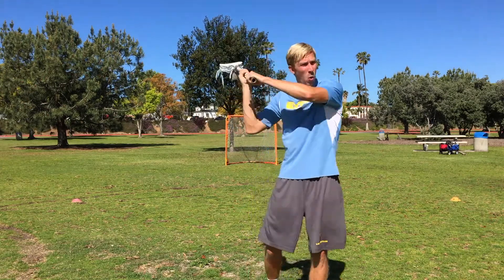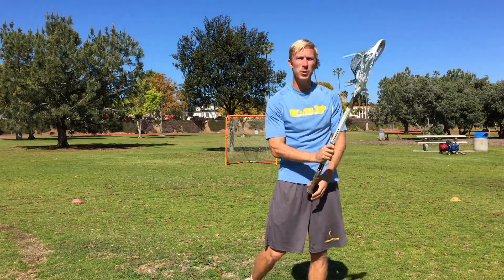You're going to set up for an outside time-and-space shot. Call for the ball from your partner — say 'here.' They're going to throw you a feed. You catch it, take a big wind-up shot using good outside shooting form. As soon as you release that shot, you're going to run towards your partner. They're going to hit you with another pass. You catch it, and by this time you're going to be in pretty close to the goal, so you're going to practice an in-close fake and finish.